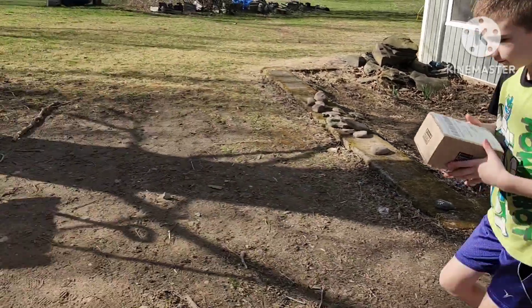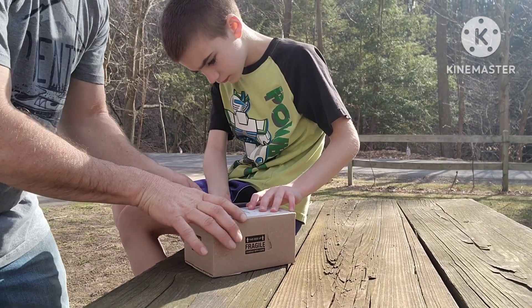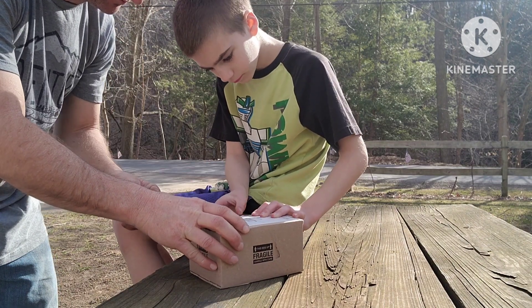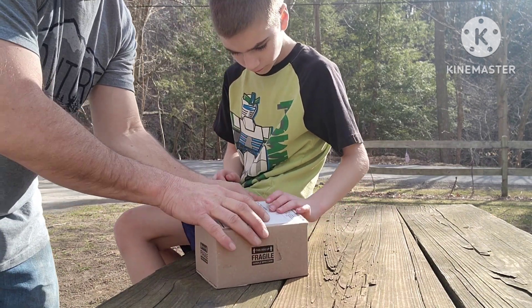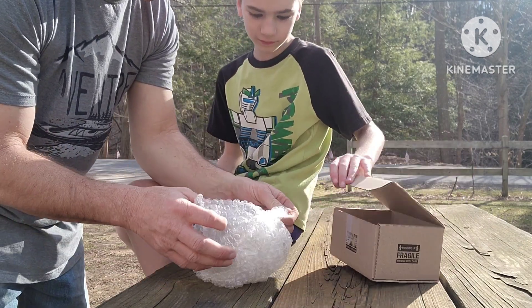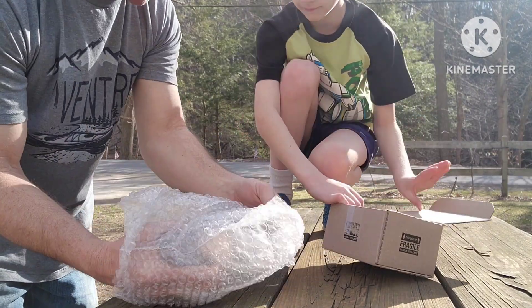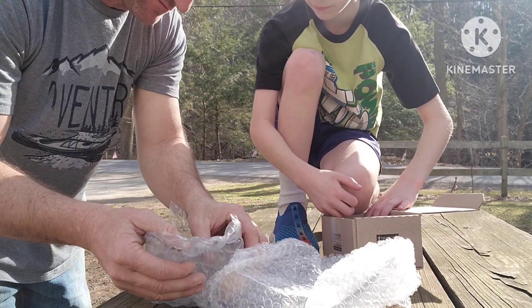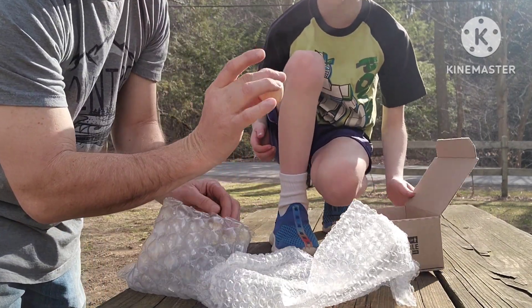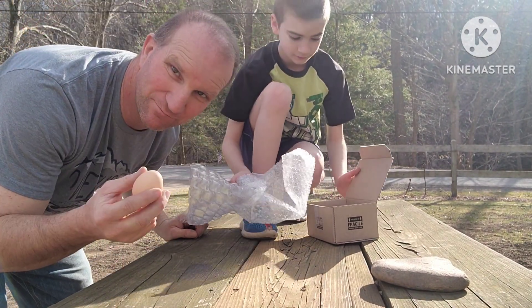Alright, we're gonna open this thing up and see if it works. Bad tape — or actually, good tape! Okay, ready? Perfect! What do you think buddy? It works! Bubble wrap works!